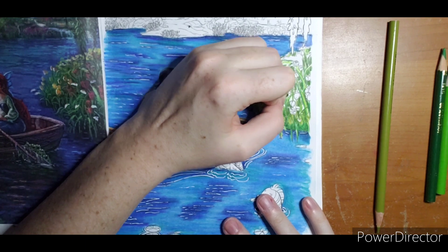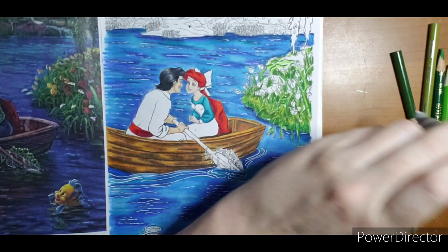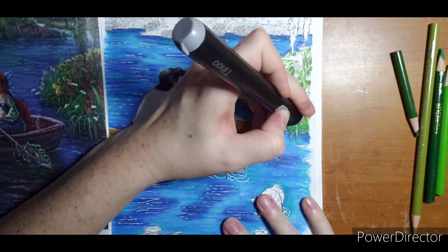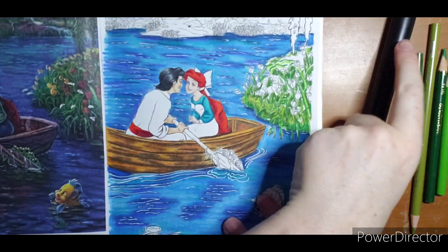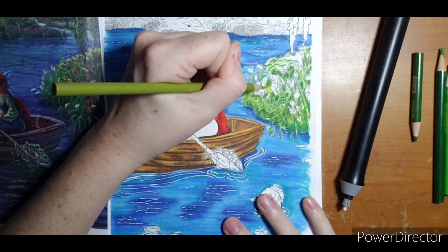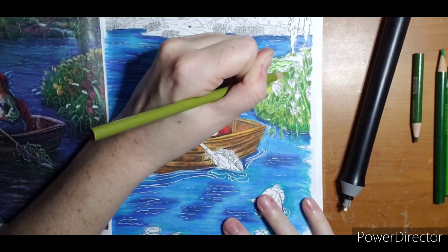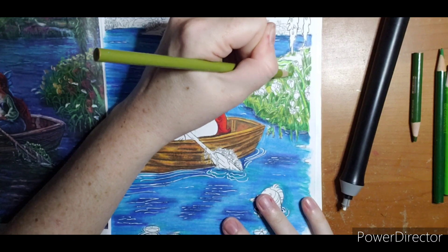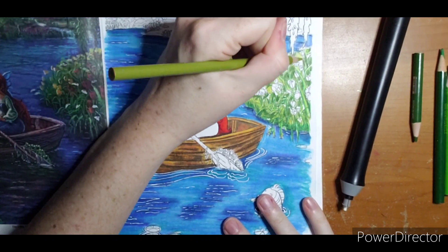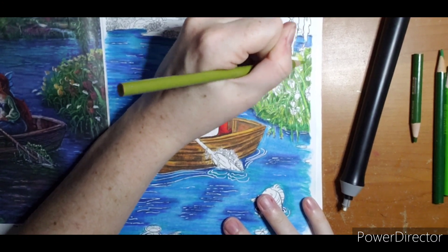I'm going to switch back colors here now and cut a little on the flower. Back in with that lime peel.